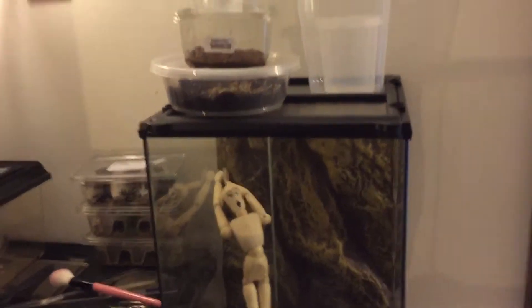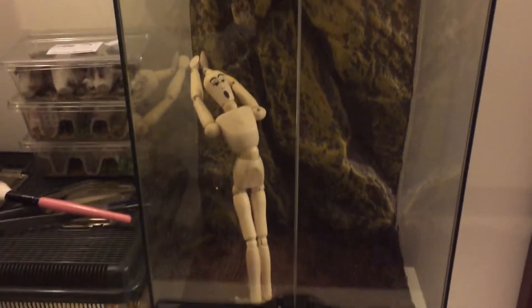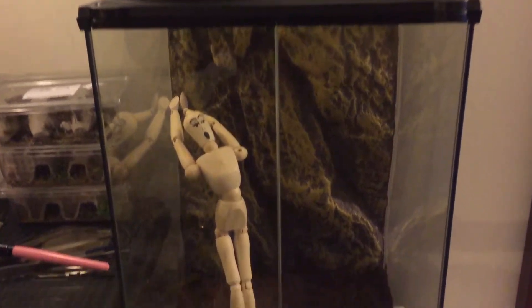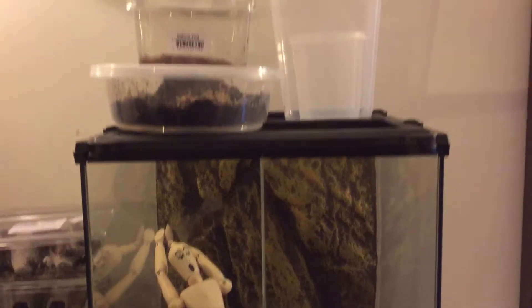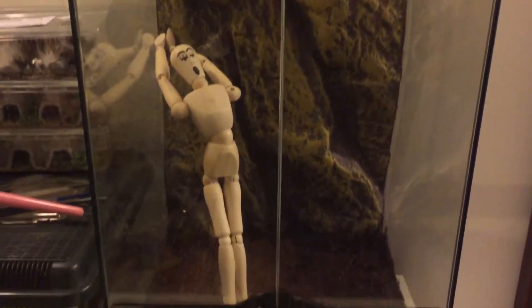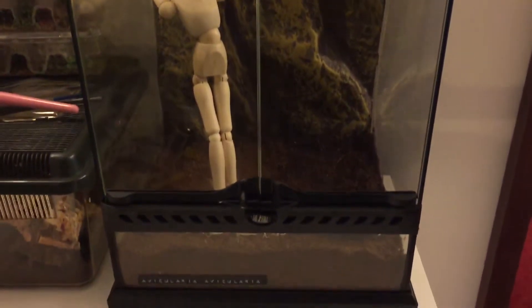Hello people, just showing off the new enclosure I prepared because tomorrow I have an avic — an Avicularia adult — being delivered. Not sure of the exact size, it didn't specify on the website, but I'm excited. Been after one of these for a long, long time. I've got a water bowl in there. It's like a makeshift cork for now — I'll see how big the spider is and get some proper cork.